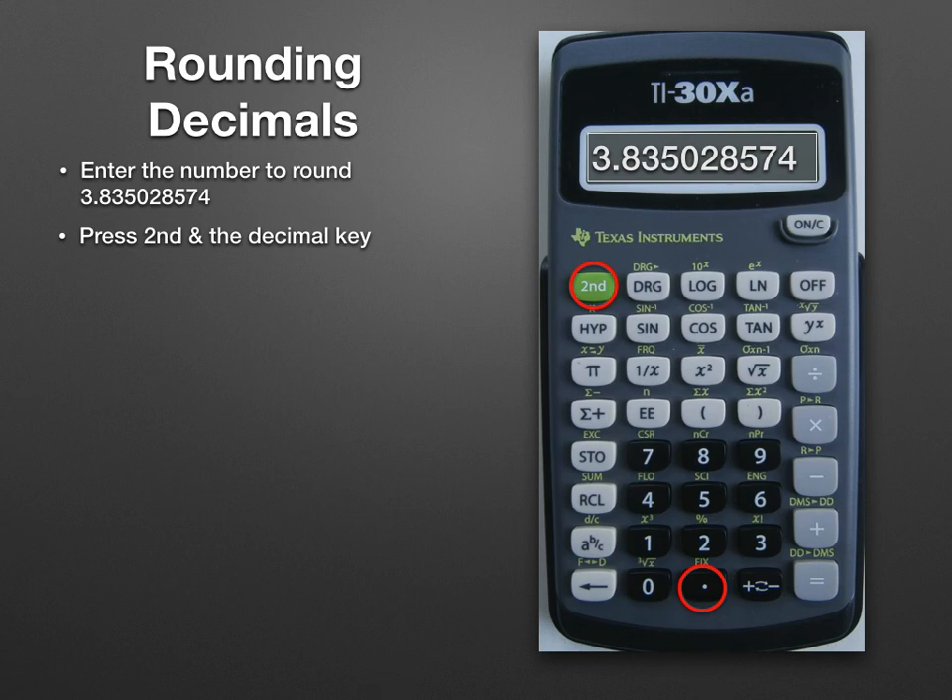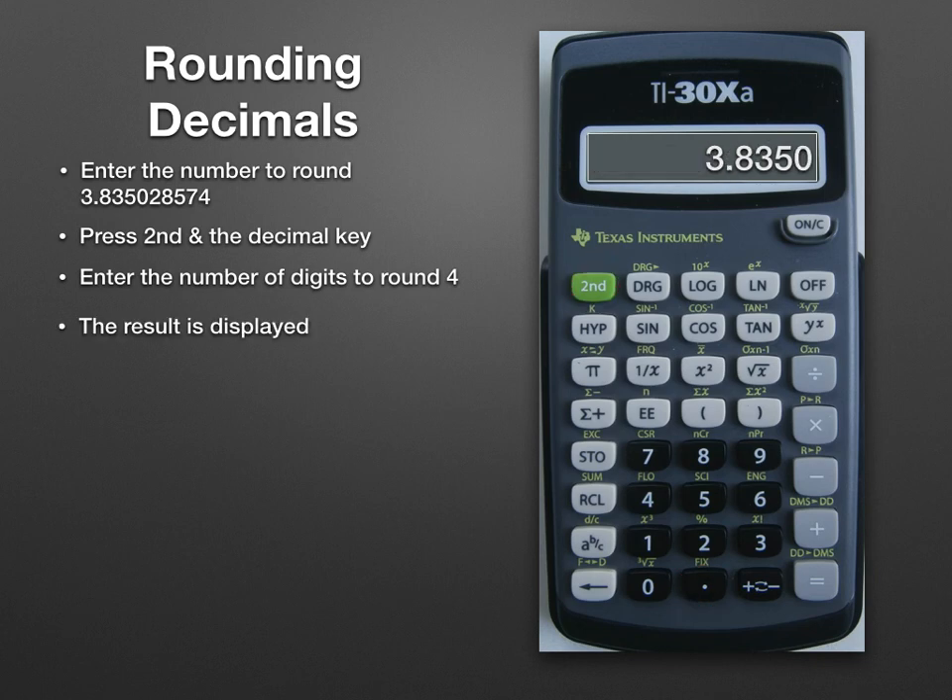In this case we'll click 4, and the result is displayed: 3.8350.